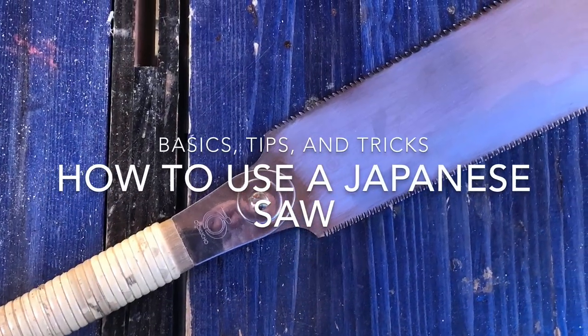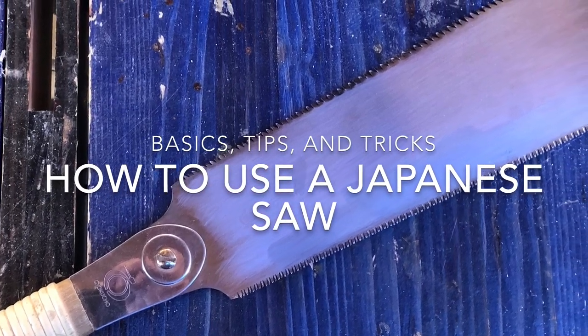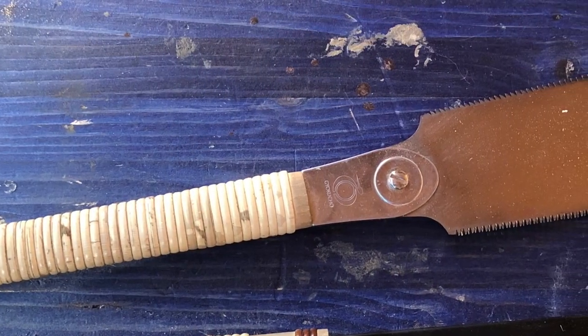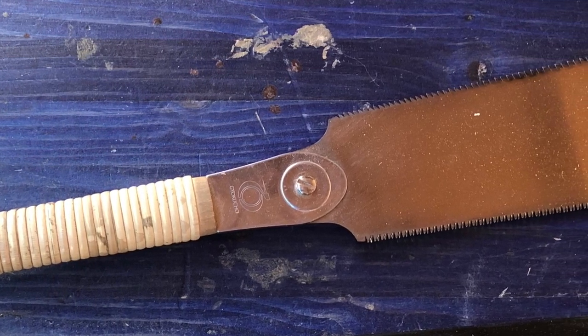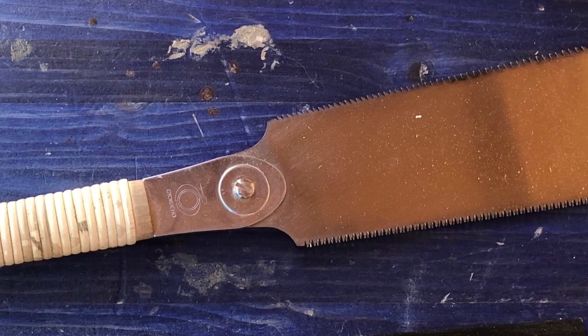Hello everybody, welcome to the video. My name is Maze and today we're going to be talking about the Japanese saw. We'll go over what exactly is a Japanese saw and how it differs from traditional western saws. We'll also go over the basics on how to use it, as well as a few tips and tricks.